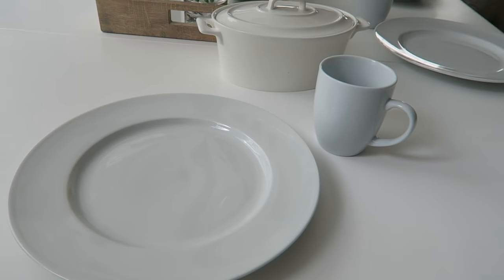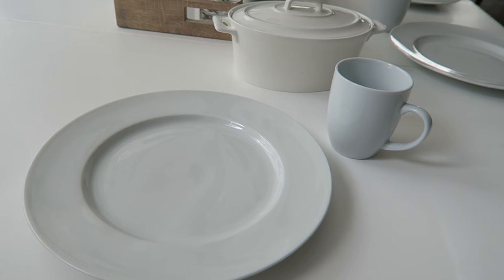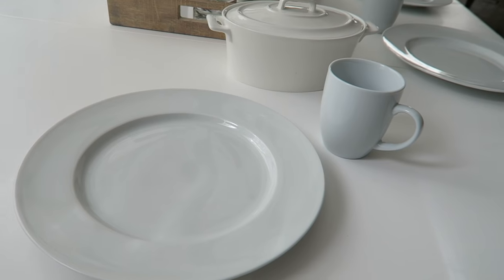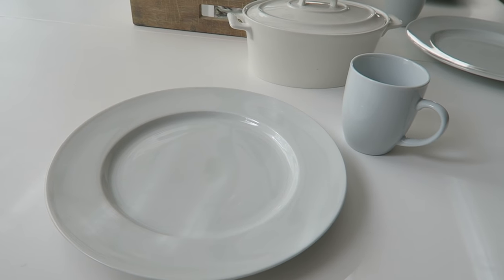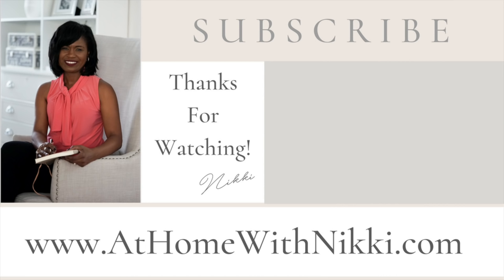I hope you've enjoyed what I shared today about white dishes and Blue Apron. Please let me know if you have any questions — I love hearing from you, so leave a comment below. I'm also doing a huge giveaway on my website at homewithnicki.com where the winner receives a white dish collection I personally put together. Definitely check that out, and don't forget to use the Blue Apron link below to take advantage of that free meal offer. I hope you all have a beautiful day — this is Nikki saying goodbye!